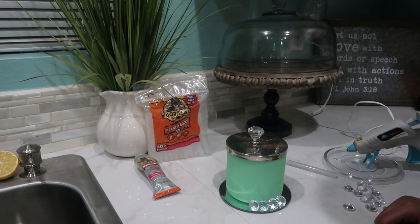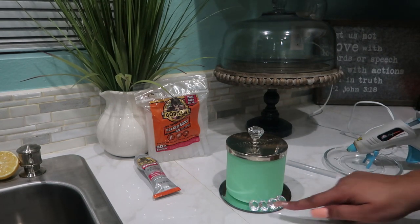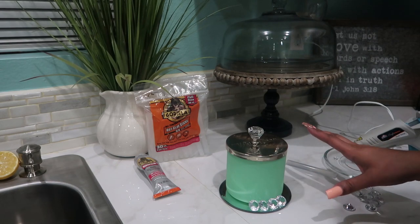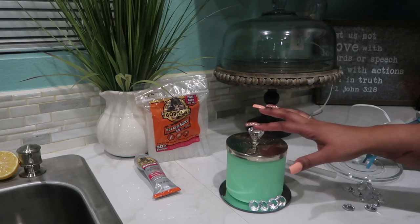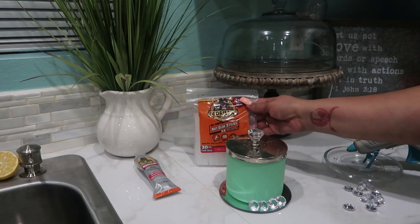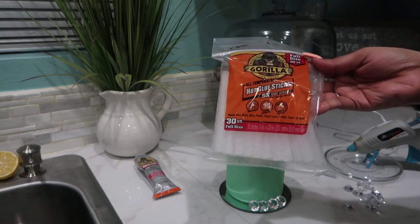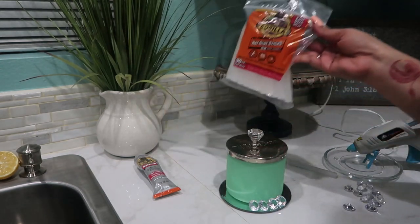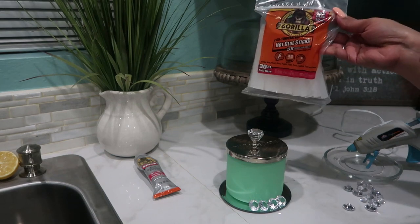I decided to go ahead and add some bling to the bottom. This set is for my mom, so I wanted to make it a little extra special. To do that I'm just going to use my hot glue gun with these Gorilla Glue sticks — if you haven't used these, you should, because they hold really really well.